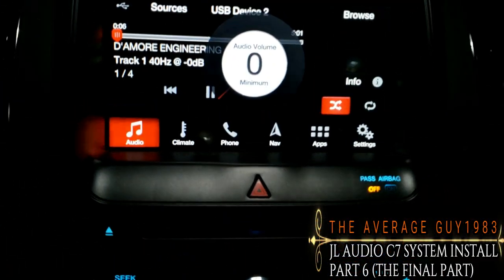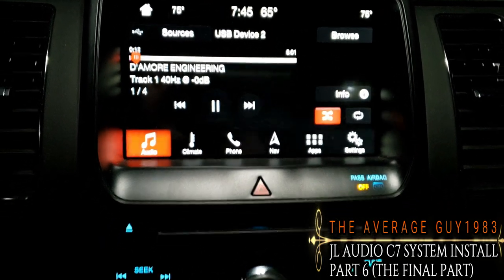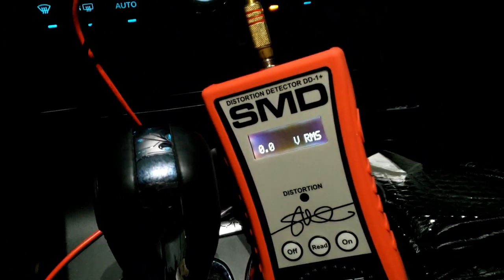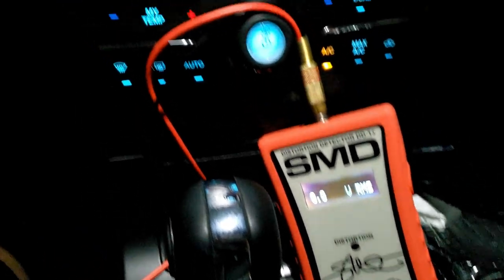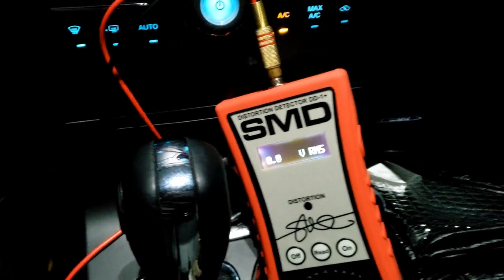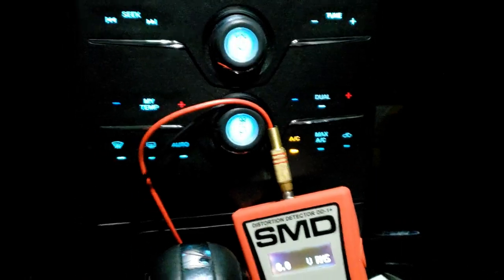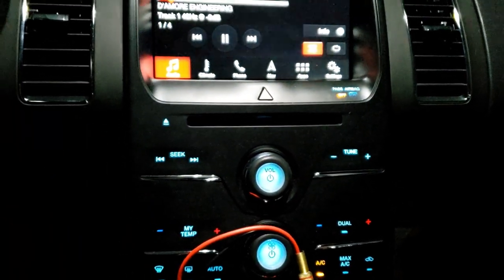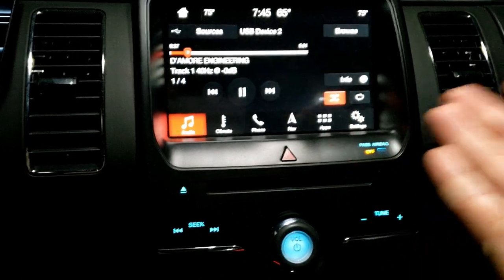Hello everyone, I'm the Average Guy 1983, and today I'm going to be doing the distortion tone test to find out what my distortion point is on my 2019 Ford Flex head unit. I'm using an LC7i. Right now everything is not connected — it's still just a radio — and I'm gonna find out what the distortion point is.